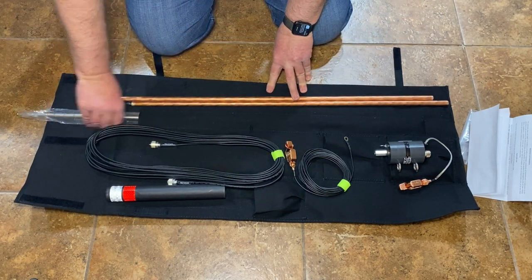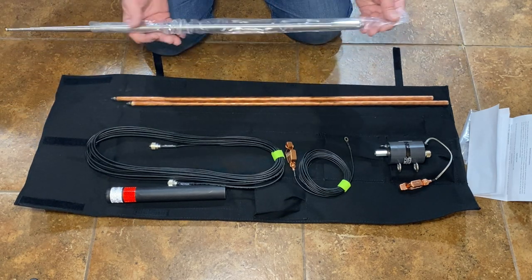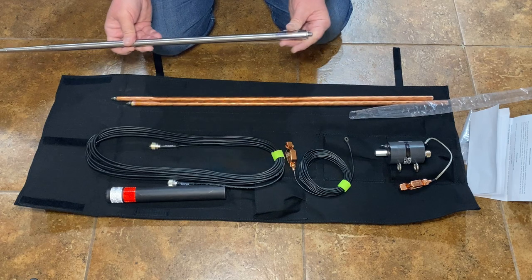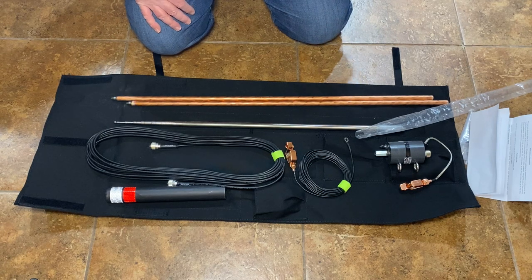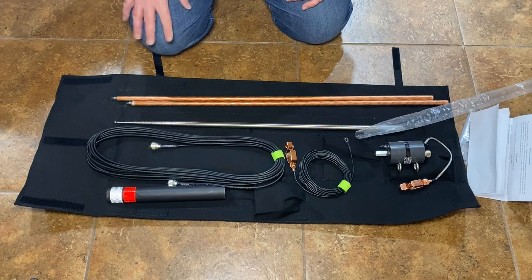And then of course our 17-foot antenna. It even has a little lock washer — very, very nice. Everything fits just nice and snug; all the pockets are designed for all the pieces of equipment. Not much to it, but really super excited to get this set up. So stay tuned — next part of the video, setup time.